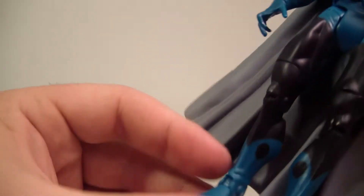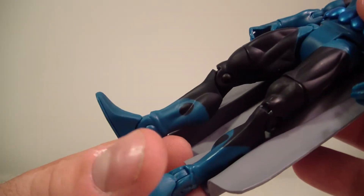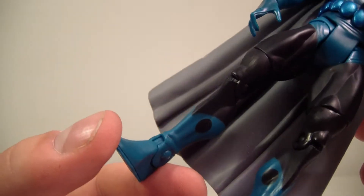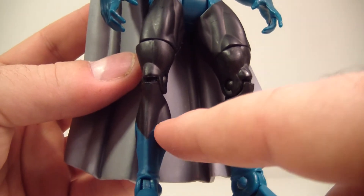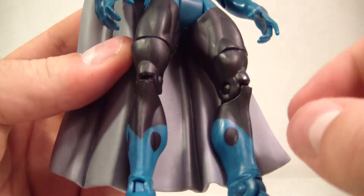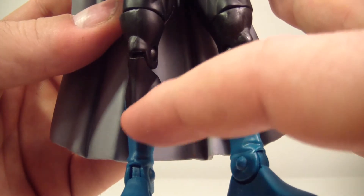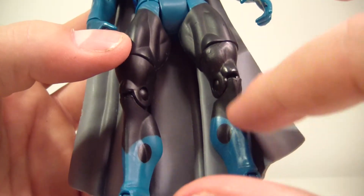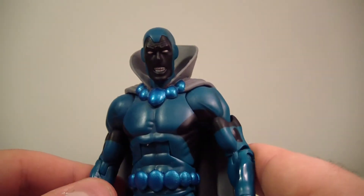I always prefer my boots to be sculpted, and I know I've said that in other reviews, but it really does help the figure not look cheap. Once you get into painting on boots, the lines get messed up. If it's not sculpted you can definitely tell — look at that line, it's all messed up because of the indentation of the leg muscle. The leg muscle itself looks nice, but if you're going to have a boot it should be sculpted. There's no excuse for that.